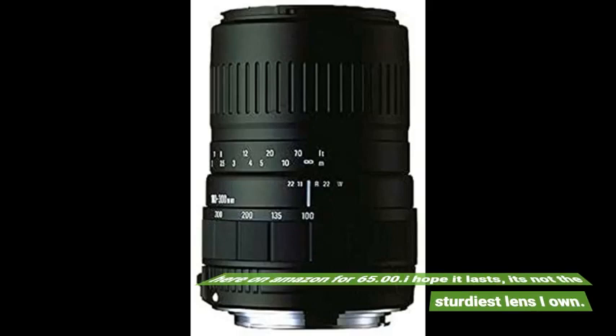10 out of 10. Nice lens. Click the link in the description for more reviews.